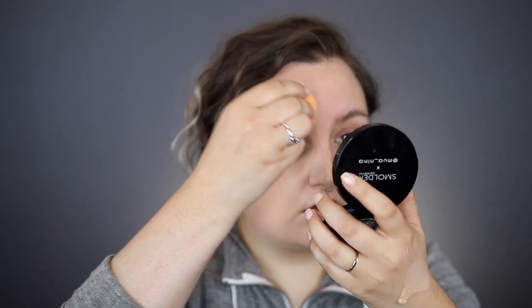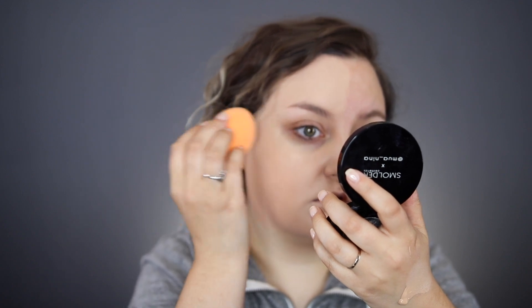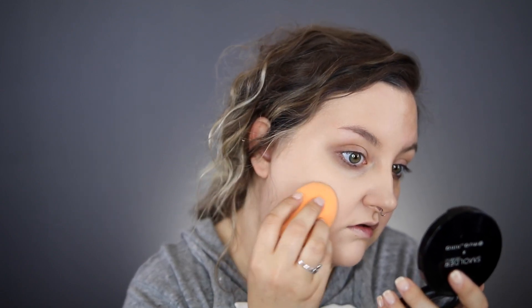It looks really nice so far — I'm really, really liking that. So that's how it covered, and out of three pumps I have about one pump left on my hand, so it took about two pumps on this side of my face. The finish is really pretty — very healthy looking and slightly radiant. It's definitely not matte. I'm going to apply a little bit more down in my really red area to see how it builds. It builds really nicely, actually — it doesn't feel like it was lifting up the product at all.